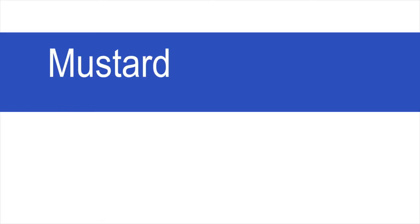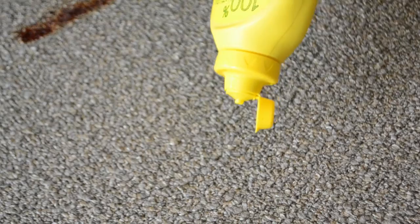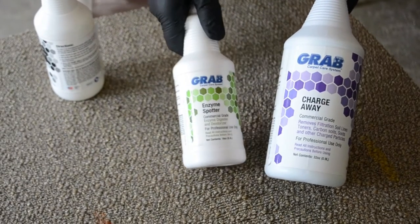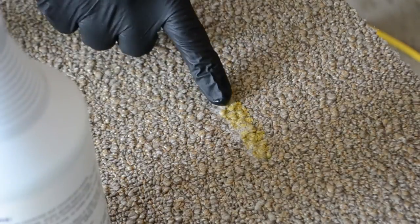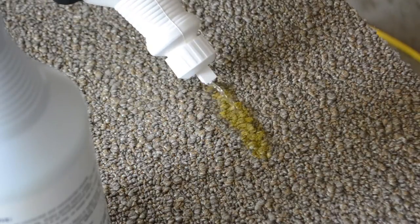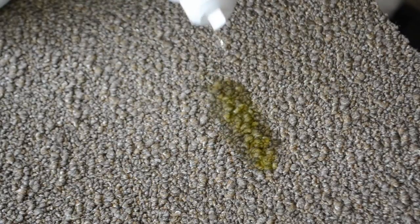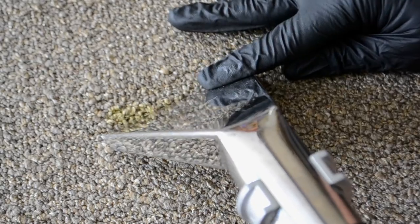Mustard. To remove mustard, you will need Grab Charge Away, Grab Enzyme Spotter, Grab Ink Spotter, clean white rags, and a portable extractor. Mustard is a dispersed dye and most often does not come completely out. First apply Grab Charge Away. Then apply Grab Enzyme Spotter and allow it to dwell, making sure you keep it moist. Continue to reapply as needed. Dry vacuum the area.